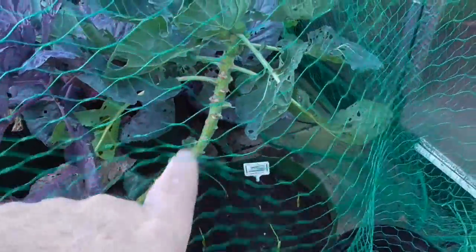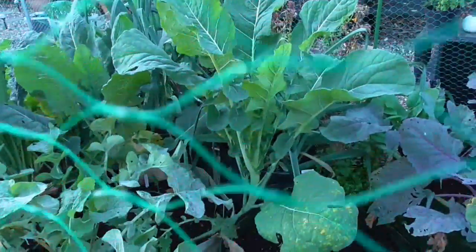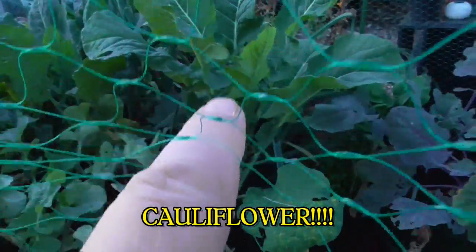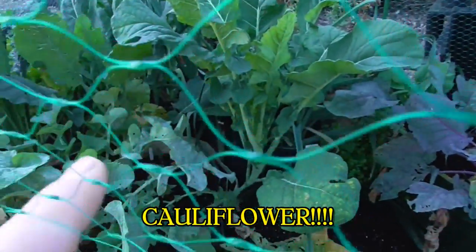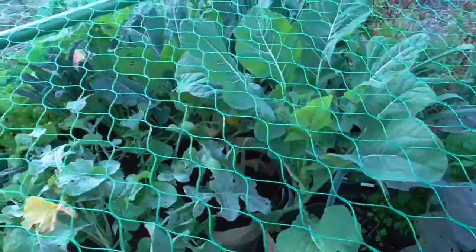Turnips doing really well. As I see I've been harvesting the sprouts — as you can see, there's not many left on. Very nice. The Romanesco cabbage — which is that tall thing there — it's got one hell of a stem on it, so I'm assuming it's going to be really good, hopefully.